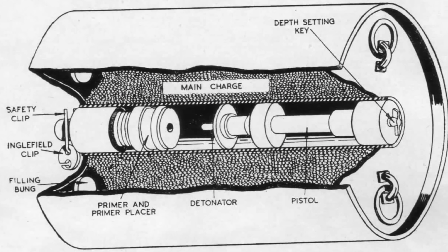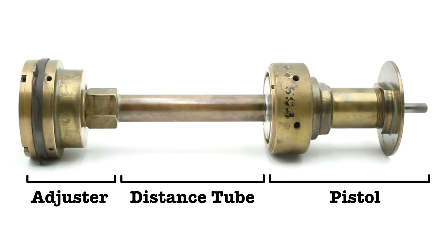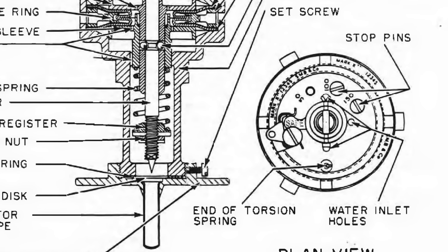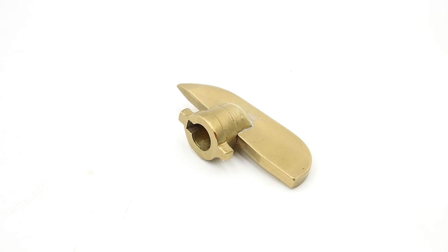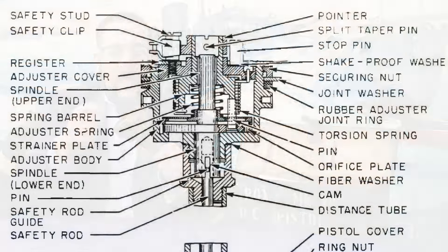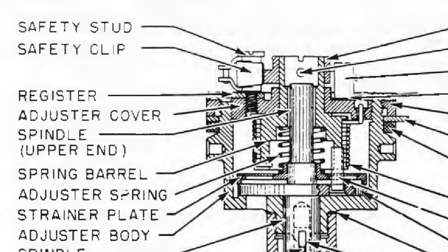This would have fit inside a channel running through the middle of the depth charge known as the primer tube. The pistol comprises three basic components: the adjuster assembly, the distance tube, and the pistol assembly. On the outer face of the adjuster assembly is a rotating dial with settings at 50, 100, 150, 250, 350, and 500 feet — more than the Mark 10's four settings. The depth would be adjusted using a special key; this one is a replica made by museum volunteers. When the charge was in storage, the dial would be fixed in the safe position using a safety clip.